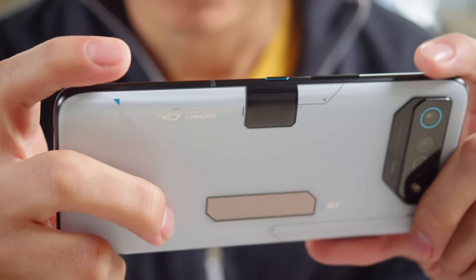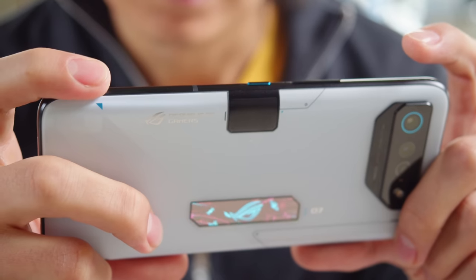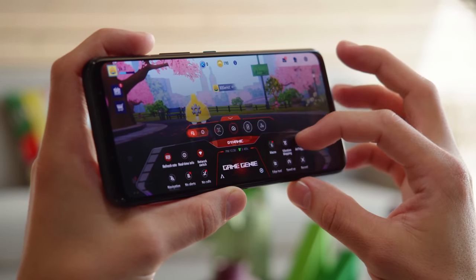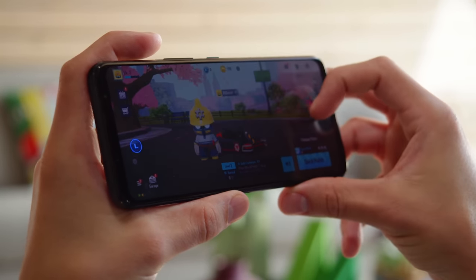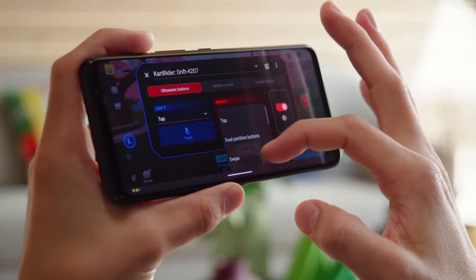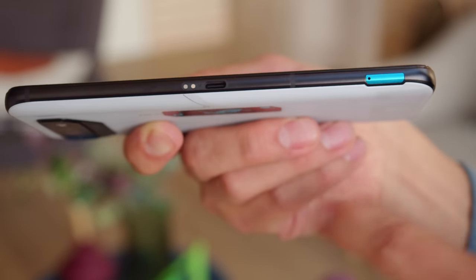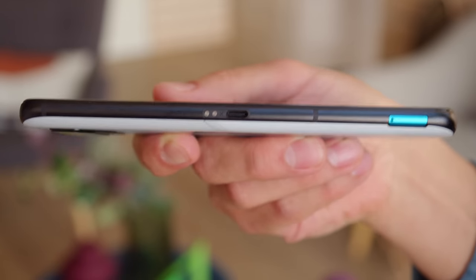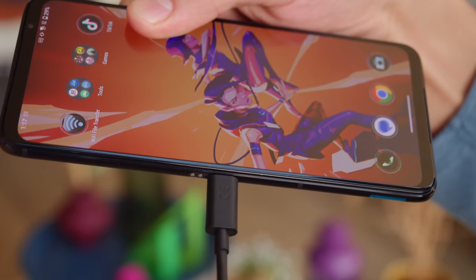The air triggers are back. These are ultrasonic sensors on the corners of the device which can accept inputs from taps, long presses, and swipes. These are mappable to your game controls to give you an extra leg up over the competition, and you can even download pre-made mappings for specific games. There's also a second USB-C port and pogo pins on the side — the port supports USB 3.1 Gen 2 and DisplayPort 1.4, and the pins are for hooking up ROG accessories.